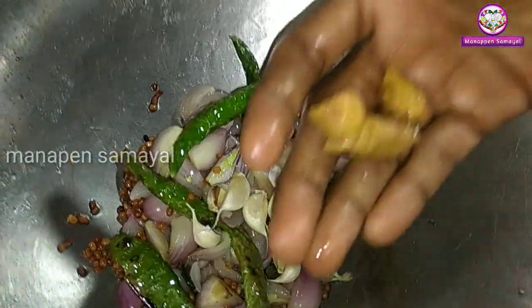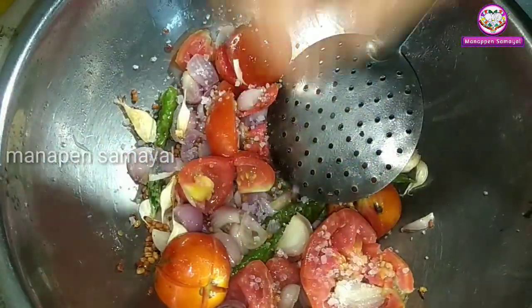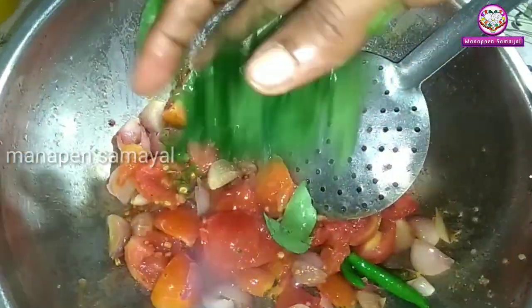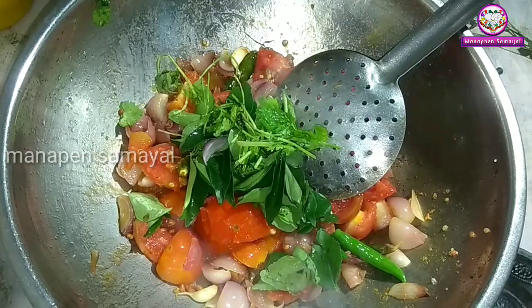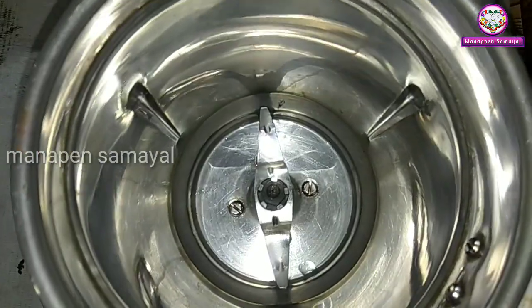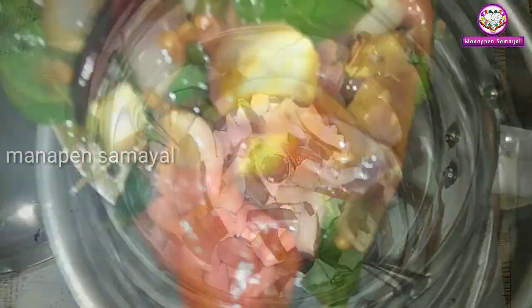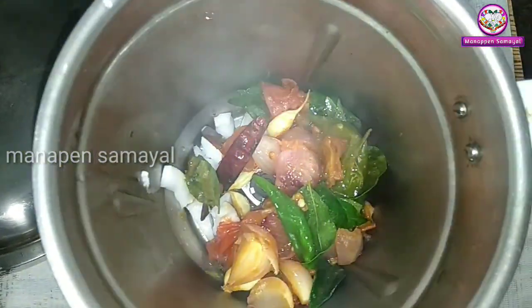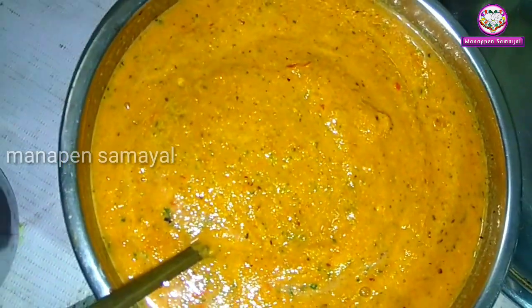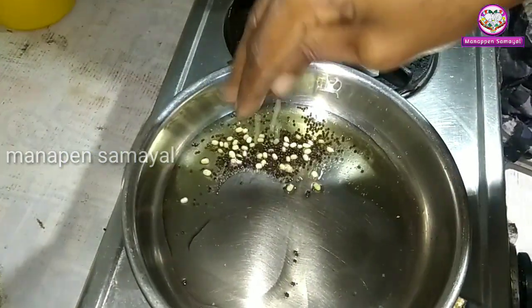Add 3 spoons of chutney with the masala gravy. Add 3 tsp so it will be cooked. Add three sauce on top for 3 tsp. Add a pan, add 3 spoons of salt.